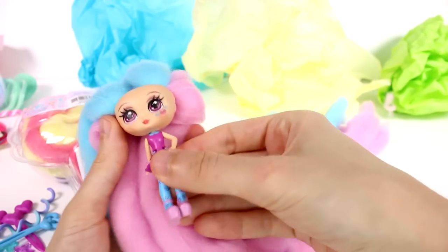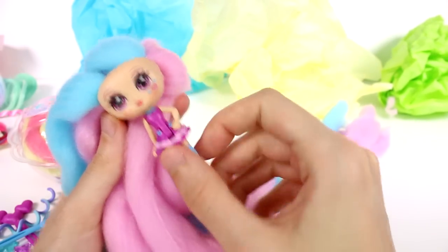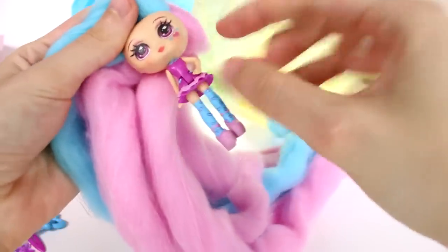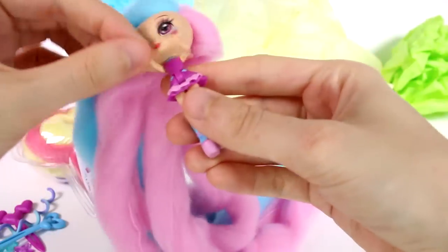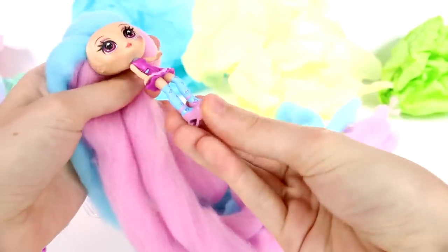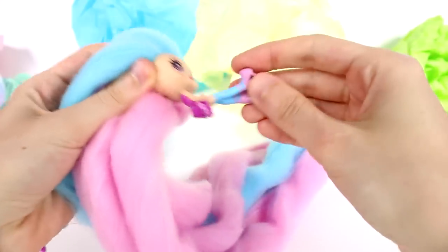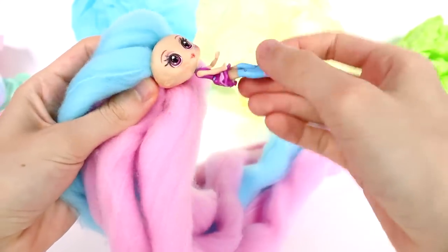Here she is - this is our beautiful little doll. She has a cute little face with little heart bits on her cheek and a beautiful purple dress. Her arms actually move, and she has heart stockings with high heels - look at the heart heels, so cute. She can also sit - her arms move at the shoulder and she can sit at the waist.